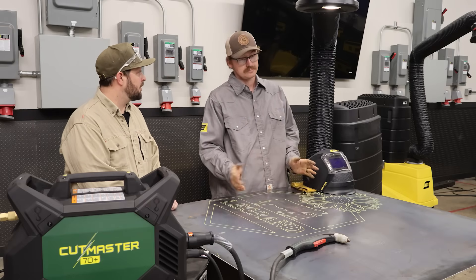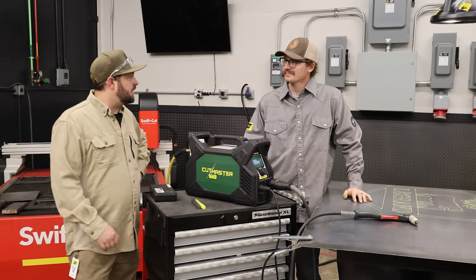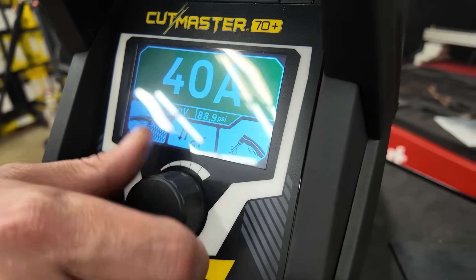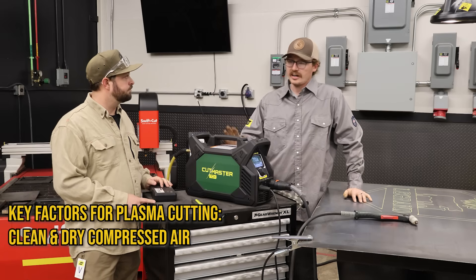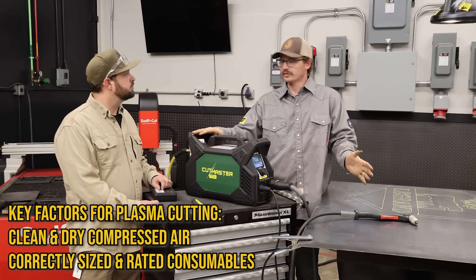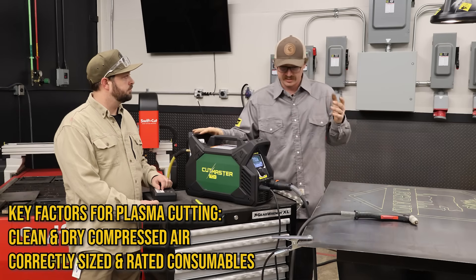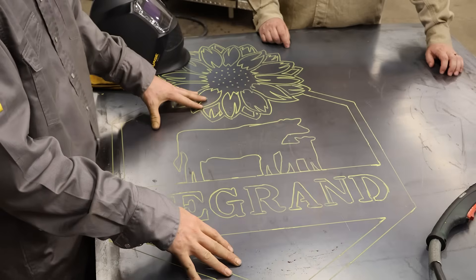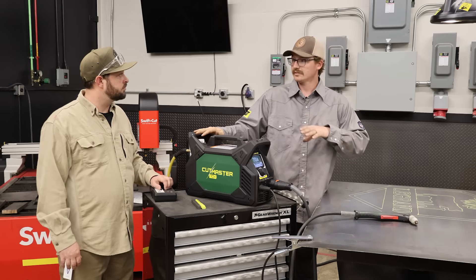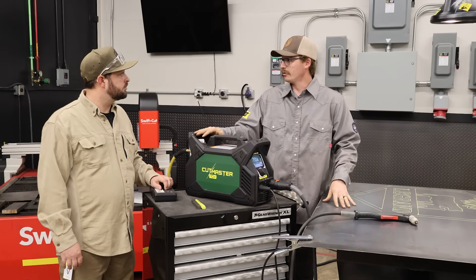Before we can cut, we got to see what we're cutting with — let's go check out the machine. The Cutmaster 70 Plus, that's what we're using today. The most important thing about plasma cutting: we want to make sure we have good dry air. In our case, we're supplying 100 PSI. After good dry air, we want the right consumables. I'm going to be running 70 amps on this 16-gauge material — more than what it needs — but with my experience I'm able to go at a faster pace with less dross.